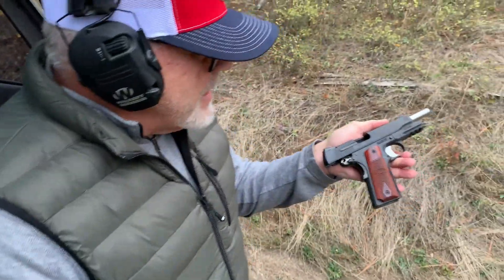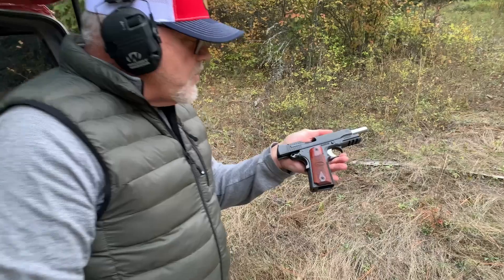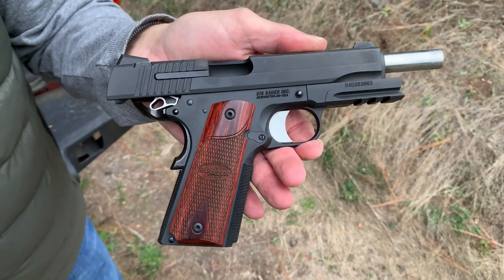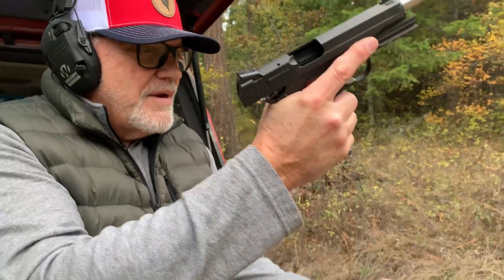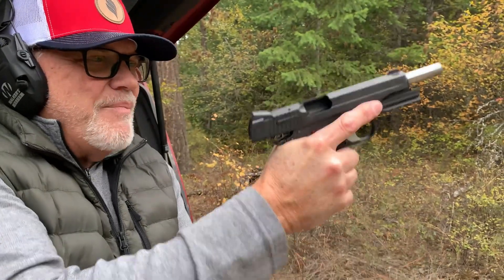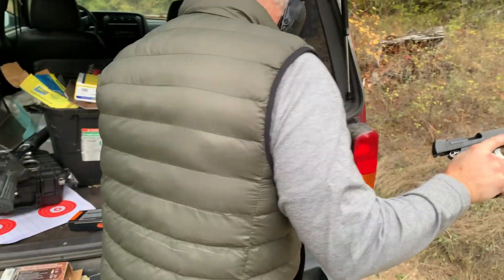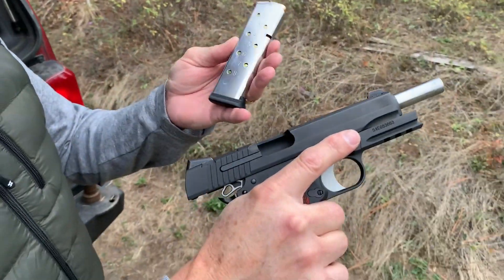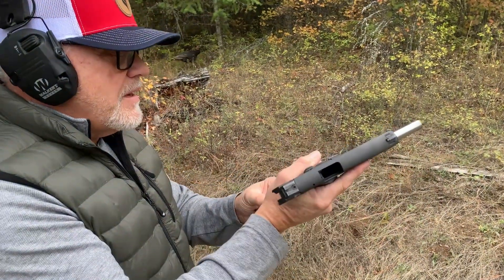Let me demonstrate that with another weapon. I have the SIG 1911 — single stack, .45 caliber — just love this gun, nice heavy gun. Transitioning from that .22 to this .45 is an amazing difference. If I hit the weapon, the slide isn't going forward, and that's the same force I had on the 22.